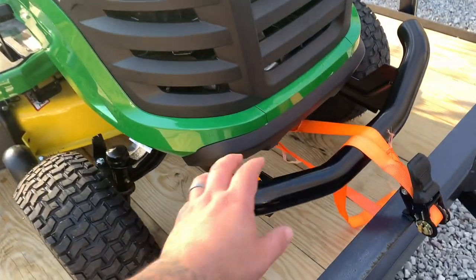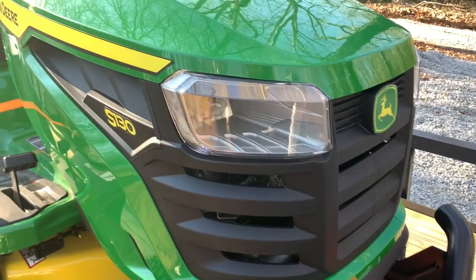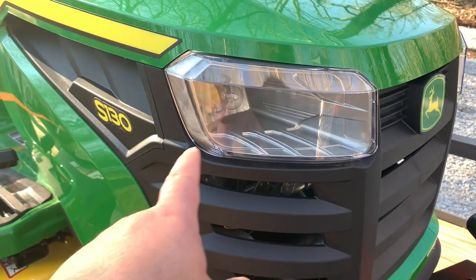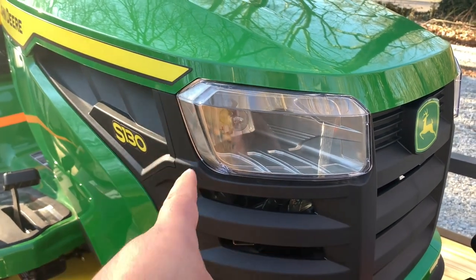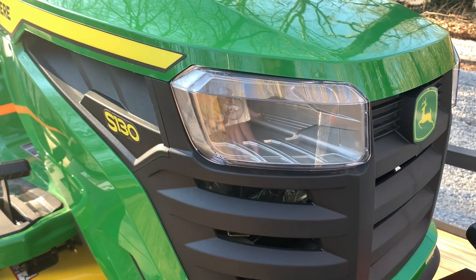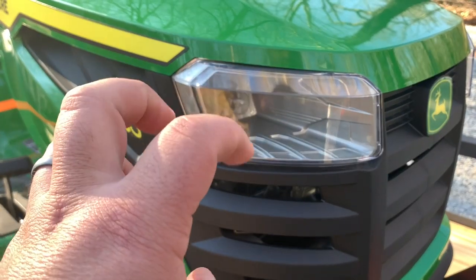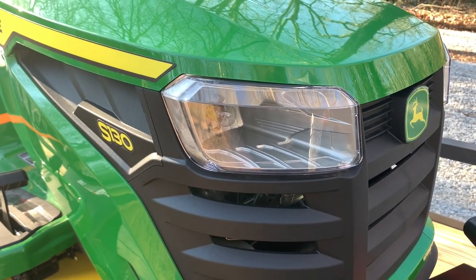Something else that's pretty cool — they've got nice steel bumpers on here. The headlights look pretty good, but one simple upgrade I'd like to do is swap those out to LED. Some of you with lawn tractors might notice that with incandescent bulbs, when the motor revs, you get that dimming and brightening of the lights. That won't happen with LED bulbs, so that's something I'm going to look to change.